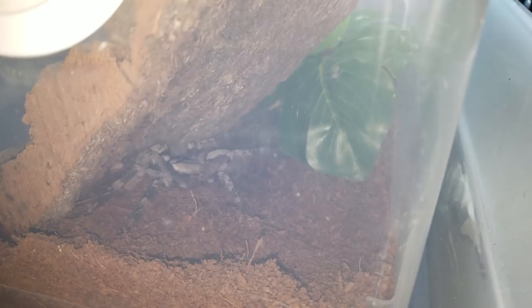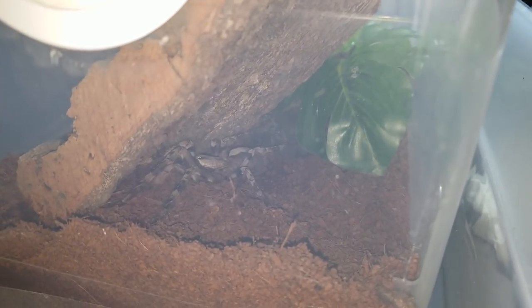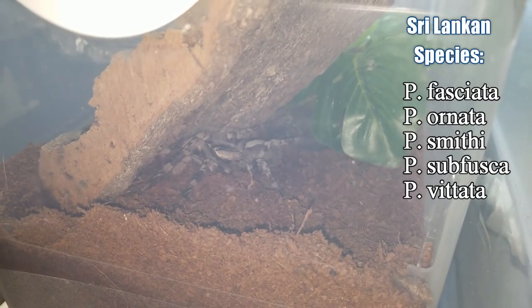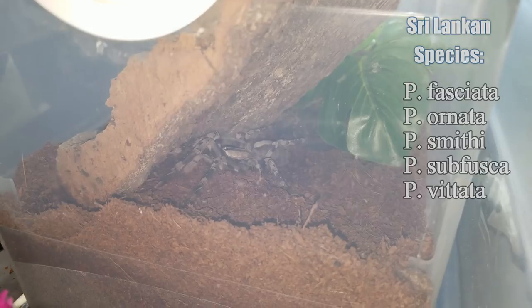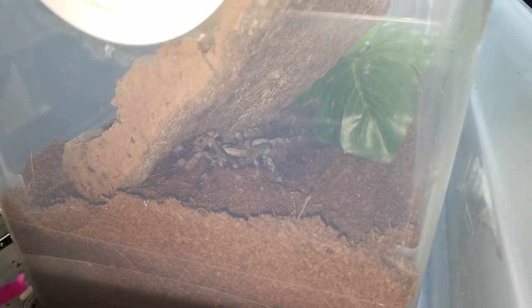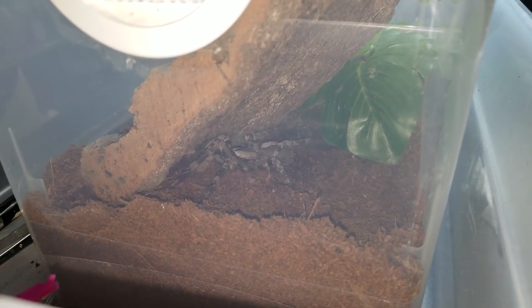Poecilotheria vittata — I will hopefully actually be breeding those so we can make sure my state has them, because pretty soon they are going to be hard to come by because of the Poecilotheria ban. That includes the Sri Lankan species: Ornata, Vittata, Fasciata, Smithi, and Subfusca.